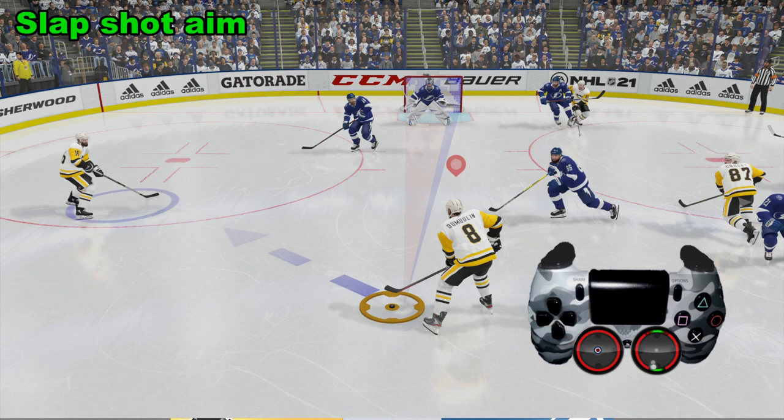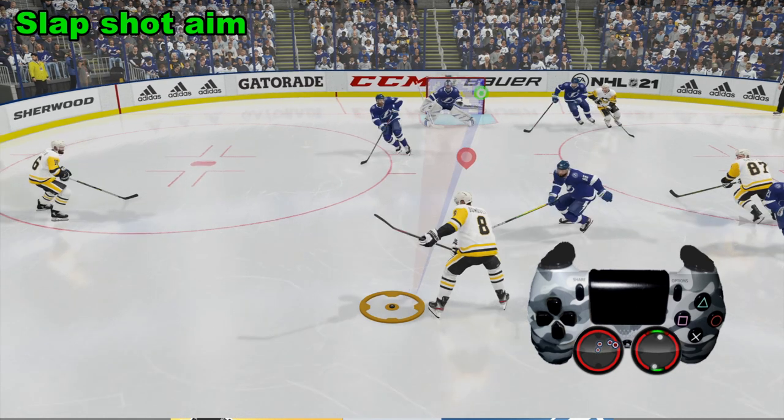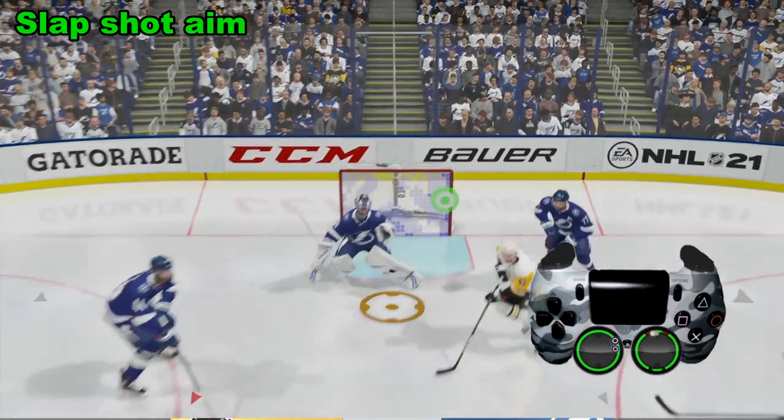So we're pulling the right analog stick back, and as we do that, we're going to use the left analog stick to change directions. We're going to aim for the top right corner. We've got that aim in place — top right corner — and we're going to flick the right analog stick up. And it's going to fire a nice slap shot there for a goal.